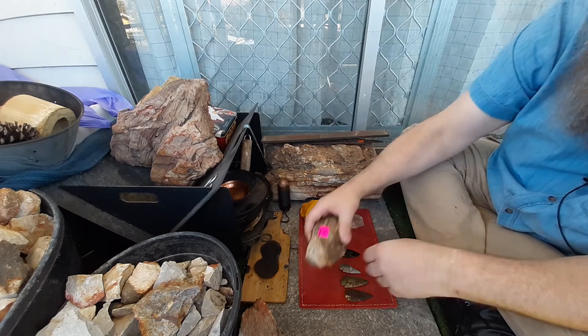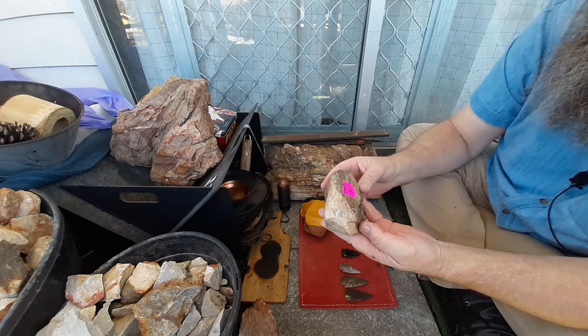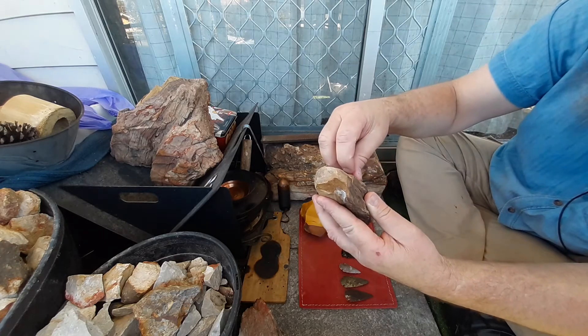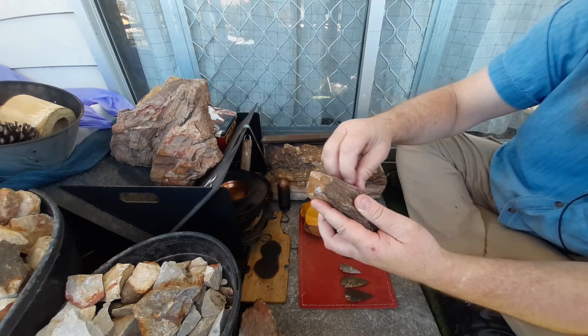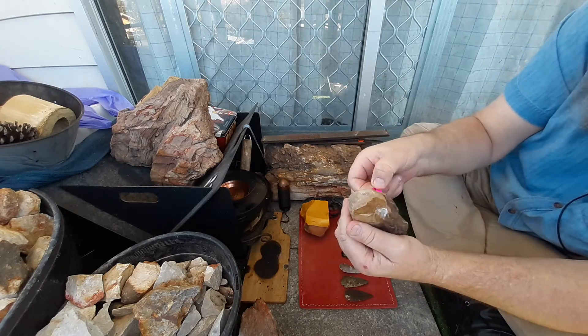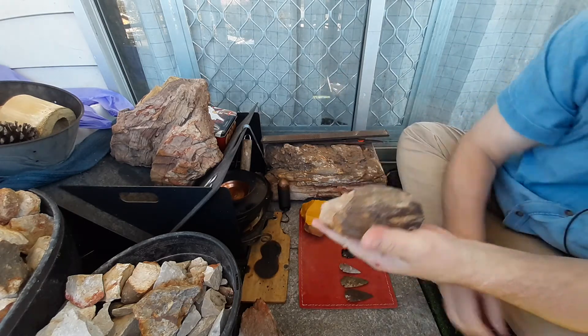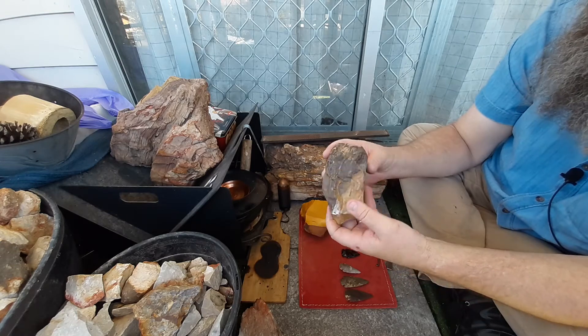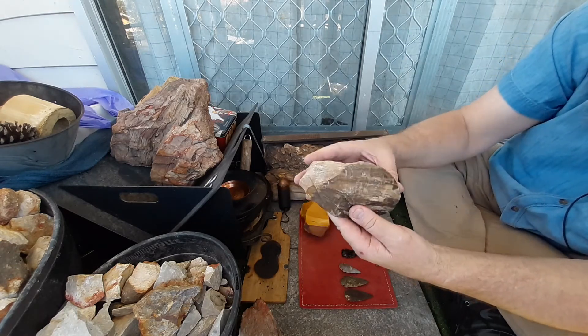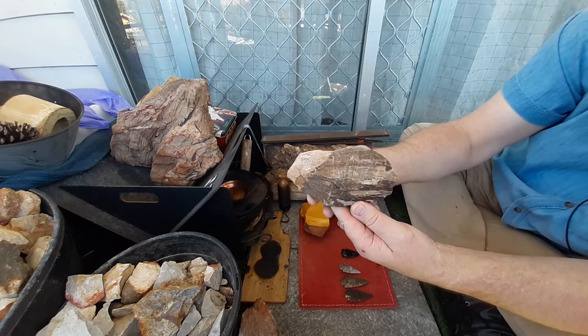Another bloke — the one I bought the mahogany obsidian off — had a piece of petrified wood there for four bucks. Couldn't go past it. It's a nice piece and sparks really well. I didn't buy it for any other reason, but I love petrified wood and I always like having display pieces around.